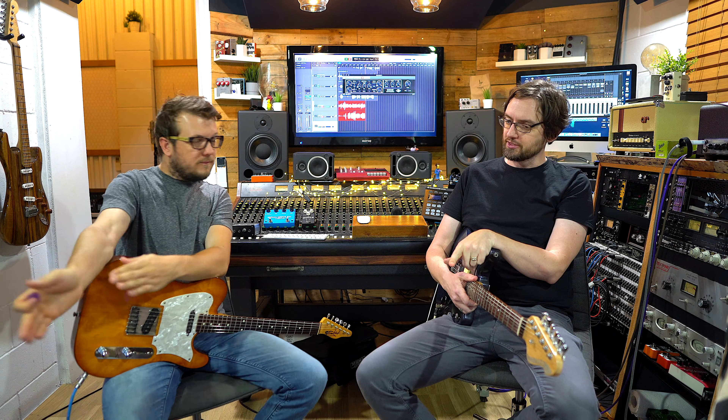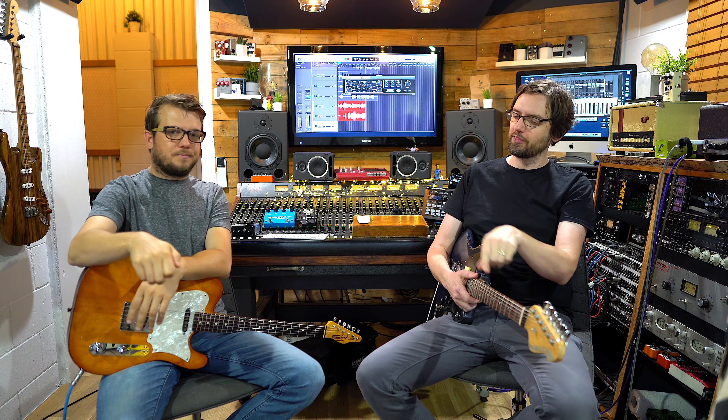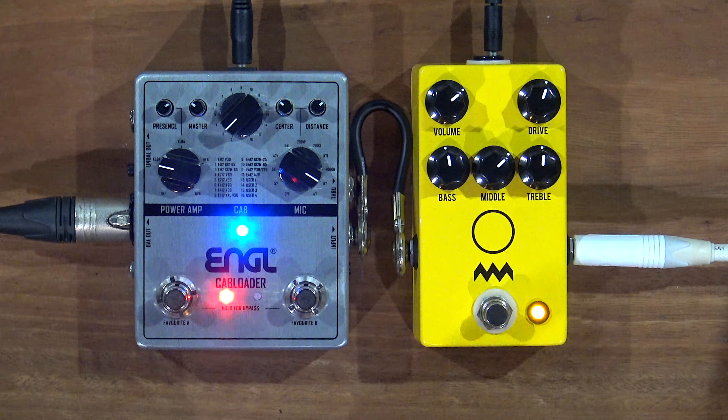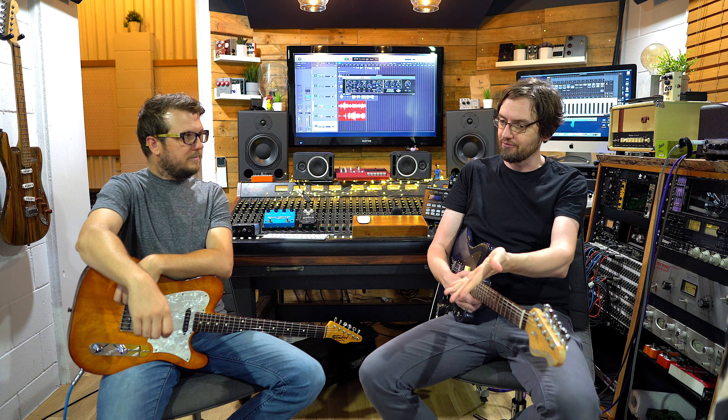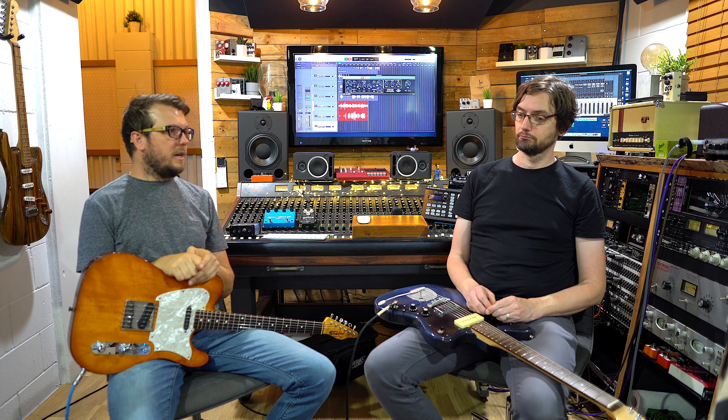Of course there are so many different amp-in-a-box type pedals — the Marshall-y thing, we've got some others we can check out later, plus tweed-type stuff and Dumble-type stuff. One of the reasons we picked this particular pedal is it has a three-band EQ. Using this kind of cab and power amp emulation, having a full tone stack like you have on an amp makes it work even better. That's the low-gain kind of thing — there will be another video doing a more high-gain version. Stay tuned, and please check out the Linktree below — Instagram, Facebook, our podcast, our Facebook group, and more.